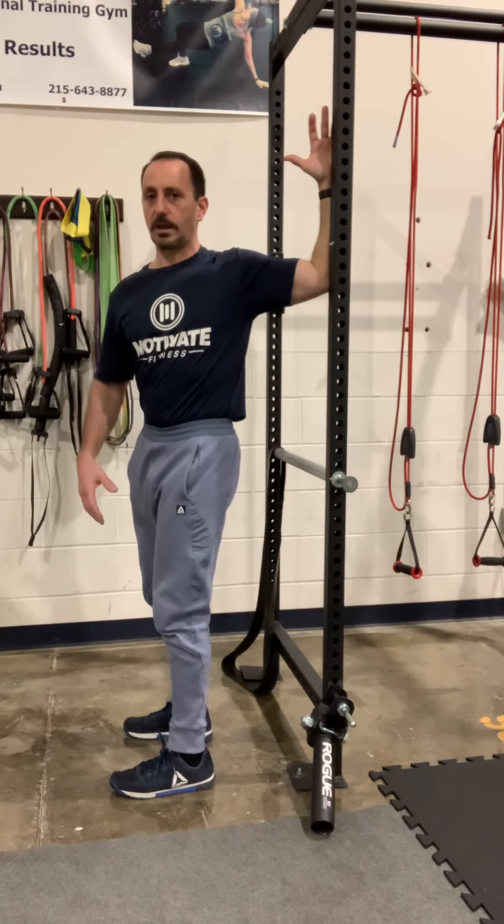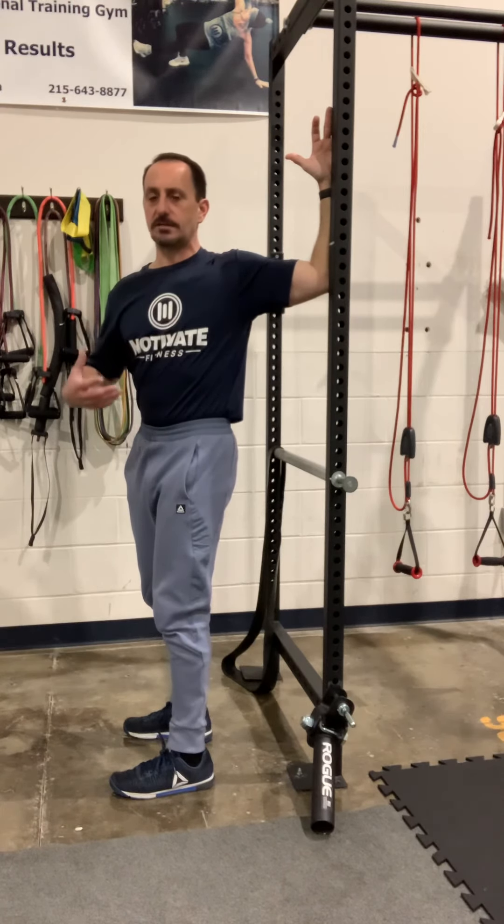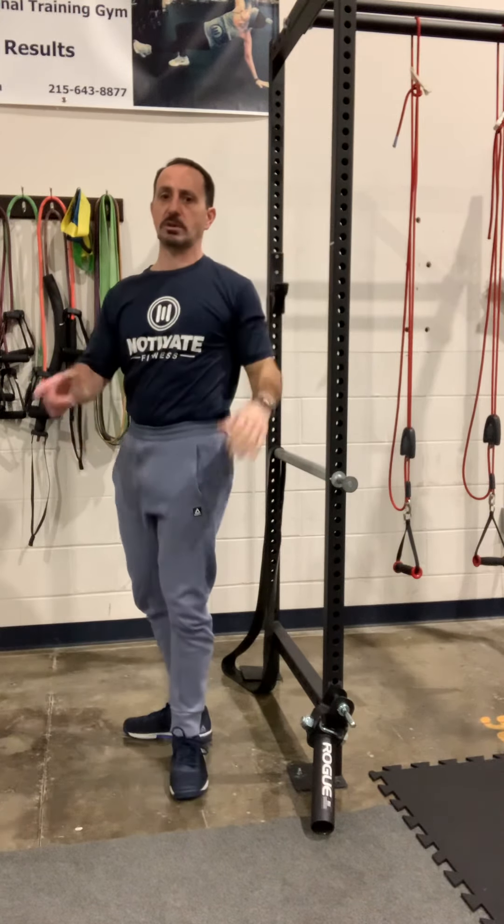Now just hold that stretch and relax. Let that shoulder relax, take 15 deep breaths, and just sink into that stretch. That's your first set — then you'll switch sides.